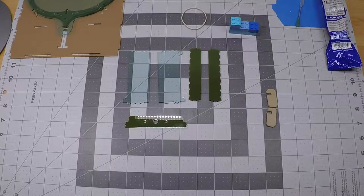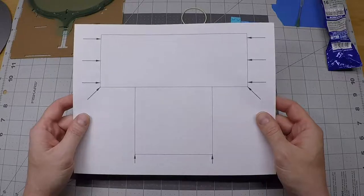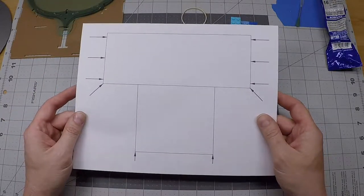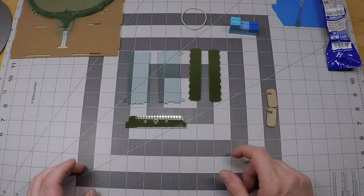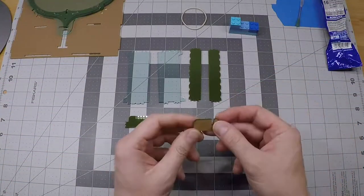From the Crowbox website, you can print this alignment template out if you'd like. You'll see later on in this step how this makes things a little bit easier to get straight. But if you don't have one, don't worry — it'll be easy enough to get things straight enough that the Crowbox will work just fine. So let's put our alignment tool together.